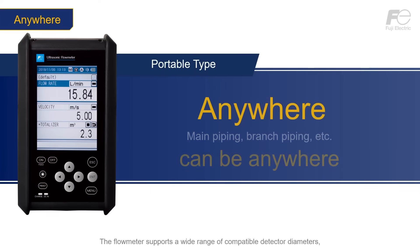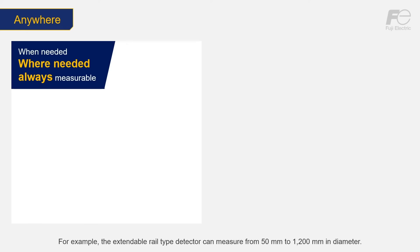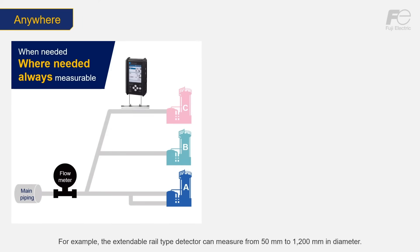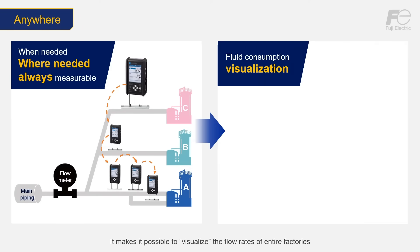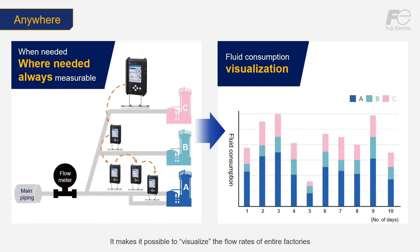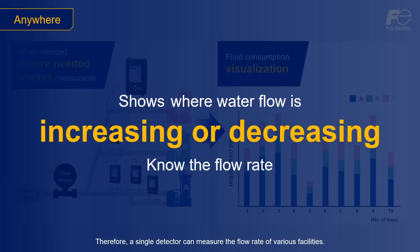Anywhere. The flow meter supports a wide range of compatible detector diameters, enabling a single detector to measure anywhere on the piping. For example, the extendable rail type detector can measure from 50 mm to 1200 mm in diameter. It makes it possible to visualize the flow rates of entire factories by measuring multiple lines using detectors suited to the various pipe diameters in customer factory installations. Therefore, a single detector can measure the flow rate of various facilities.